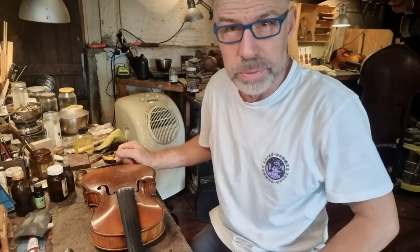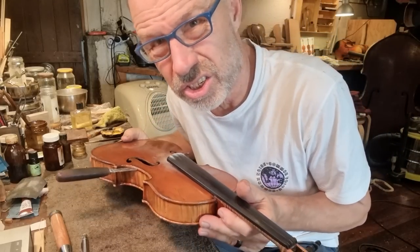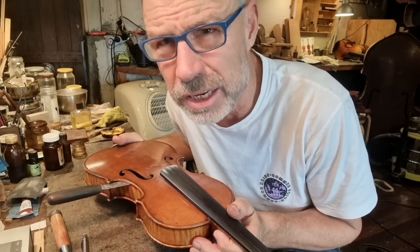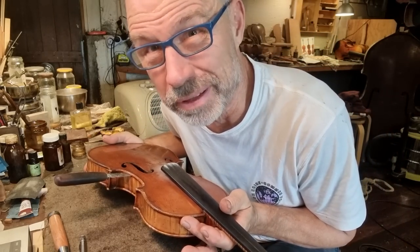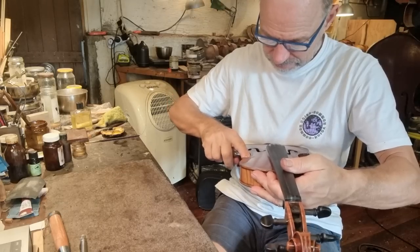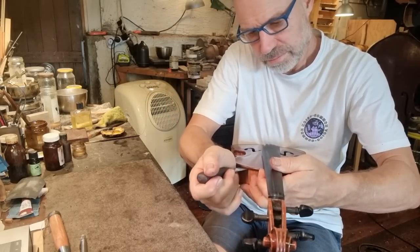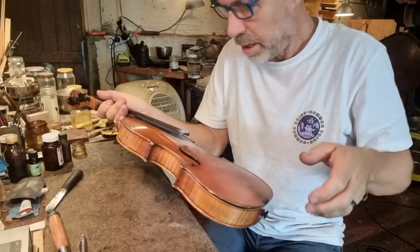The first thing I have to do is crack open the instrument. I know this is stressful for some, so let's just take a moment. I'll play you some relaxation music while violently cracking open this violin.